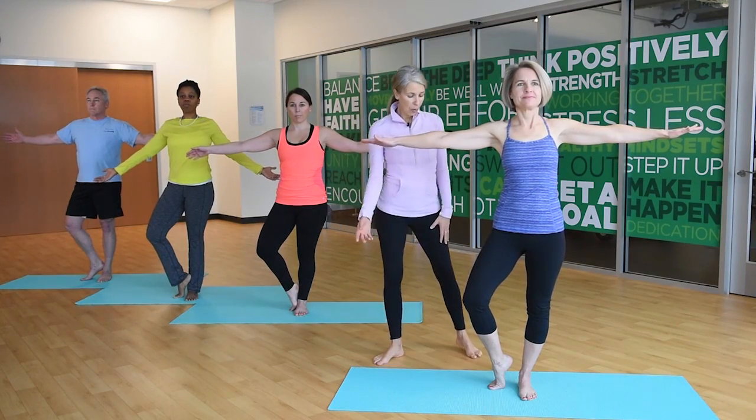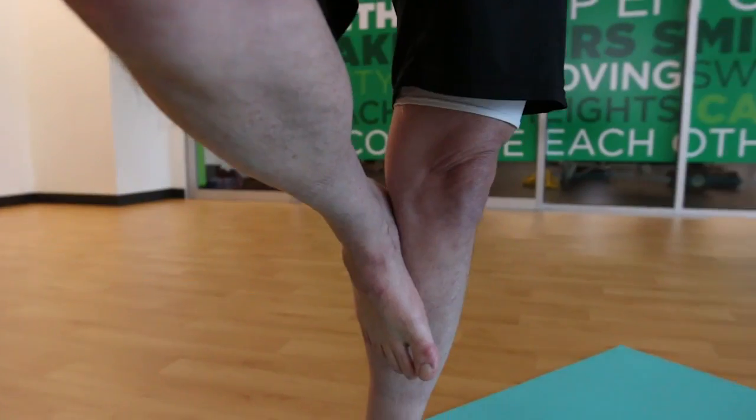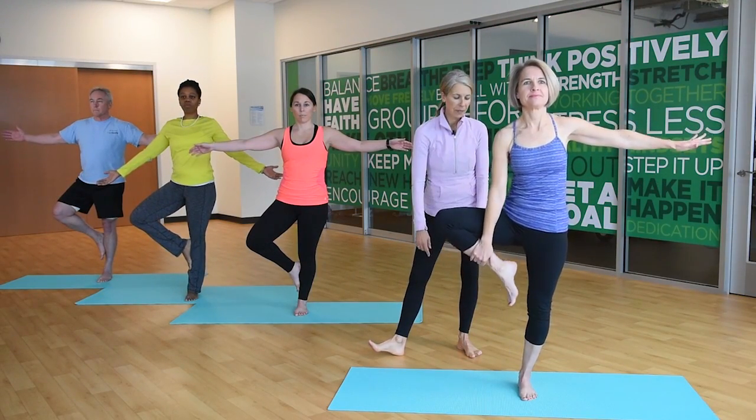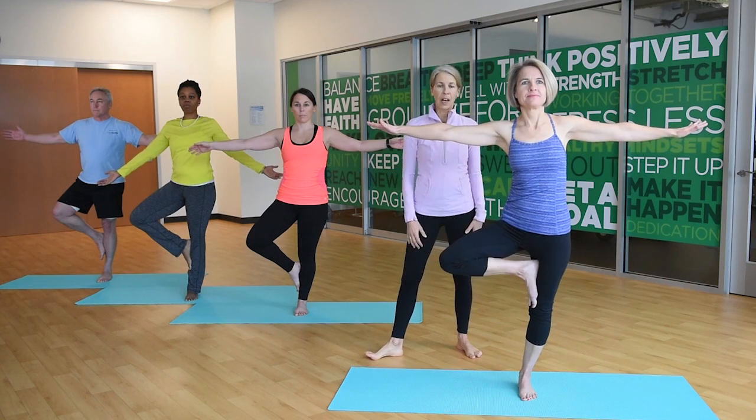If you'd like to go deeper, bring your foot up below the knee, or more advanced, you can take your foot above the knee. Try not to press sideways on the knee.